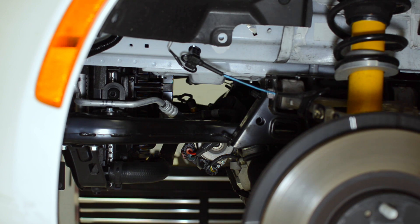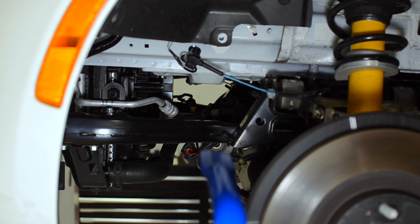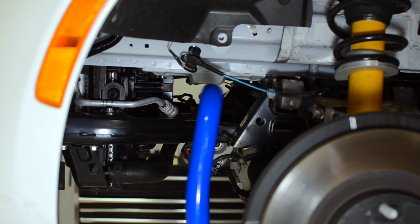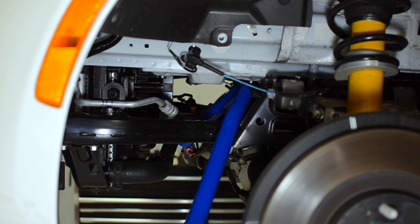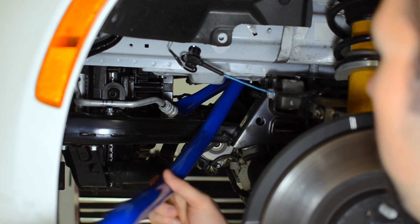So the moment we've been waiting for — we're ready to install the Corksport front sway bar. Like removing the OEM one, we're going to start with the right-hand side of the bar, put it inside the chassis, rotate, and start pushing it into place.